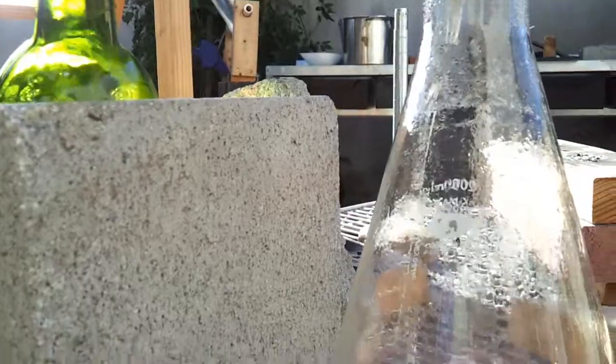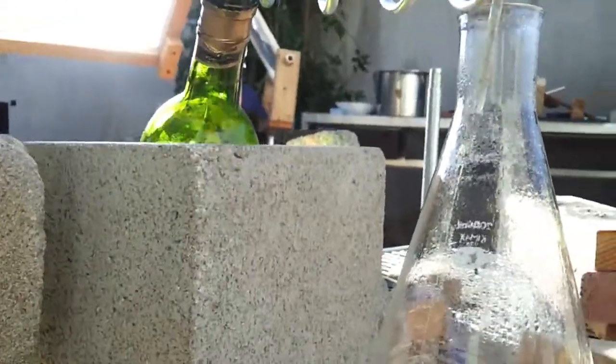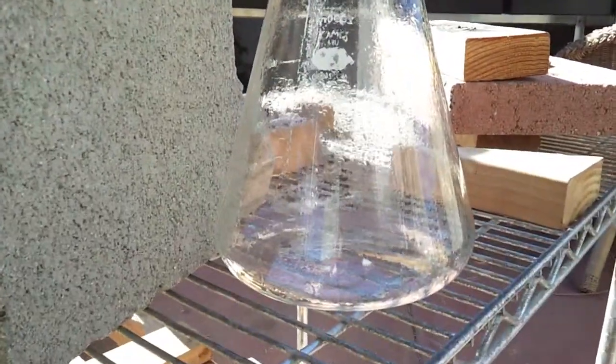Locked out of the house and thirsty — what else are you going to do? Make water. I'm not talking about pissing in the bushes.